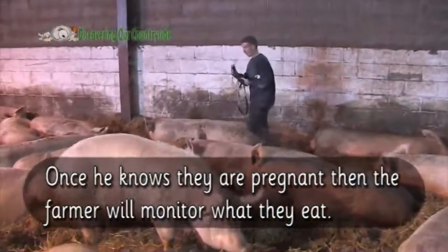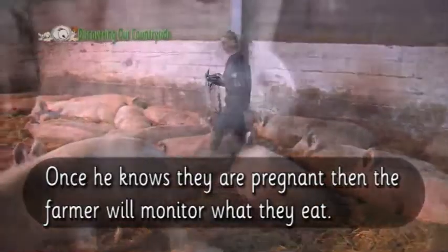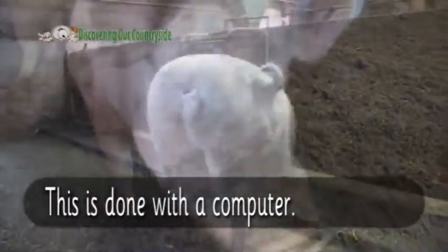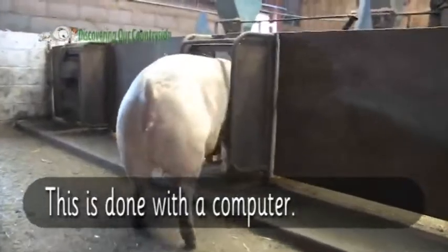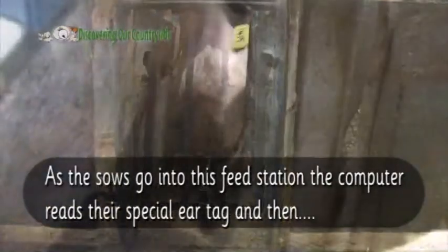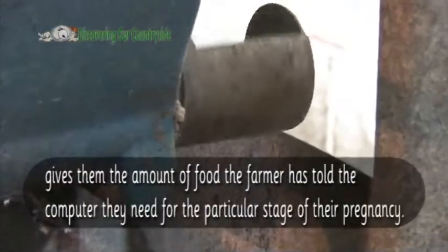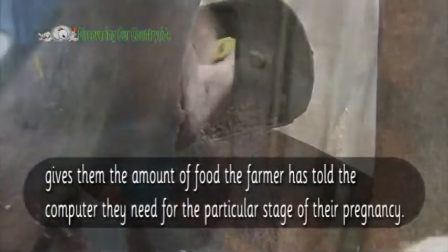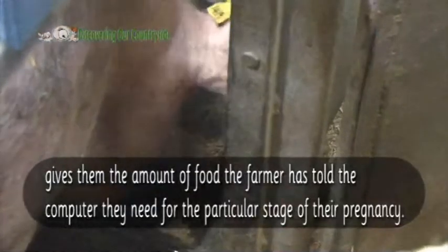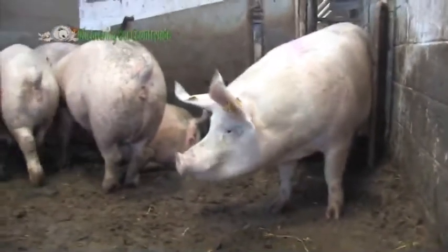Once he knows they are pregnant, the farmer will monitor what they eat. This is done with a computer. As the sows go into this feed station, the computer reads their special ear tag, and then gives them the amount of food the farmer has told the computer they need for the particular stage of their pregnancy. Perhaps your mum should fit one of these to you, so that she can check that you are eating a healthy diet.